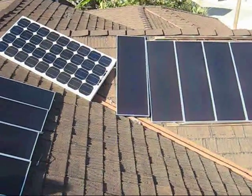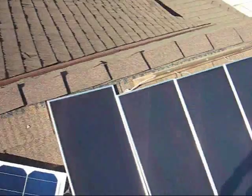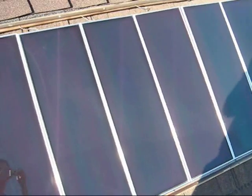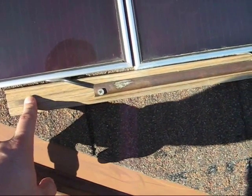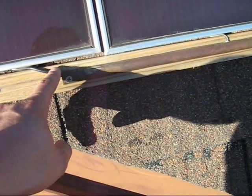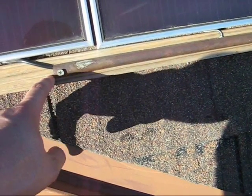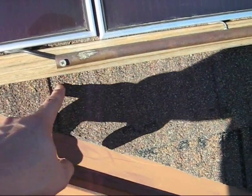Making good use of your roof space is key. To avoid solar panels from falling off the roof, I've made a little rack. This is actually just wood screwed onto the roof. The wires are underneath a half-cut copper tube that is screwed onto the wood and into the roof.